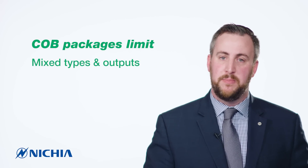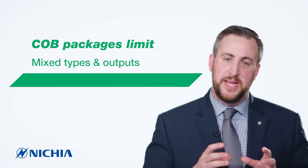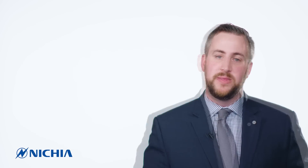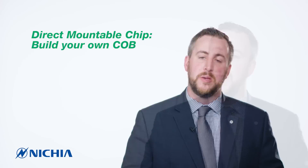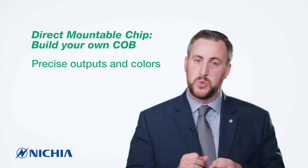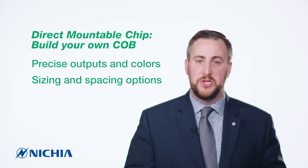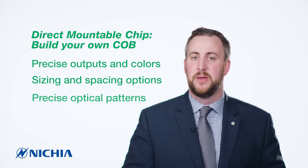One, from a supply chain standpoint, you're buying several different types of COBs and output levels. And two, you're limited from an optical pattern or LES to those set dimensions. Think about putting in Direct Mountable Chips and building your own chip on board. Now you have the resolution to control the individual die, make your own chip on board — however many chips you want, whatever shape you want, whatever CCT you want.